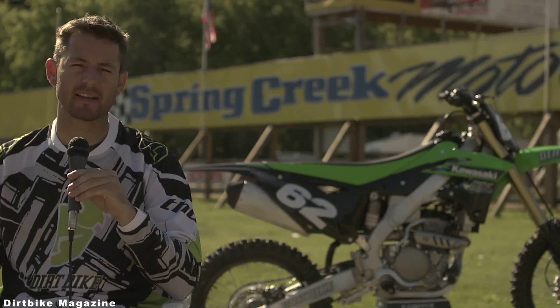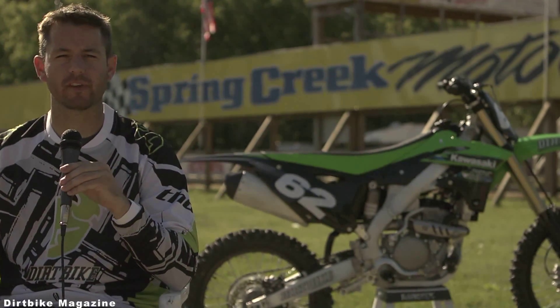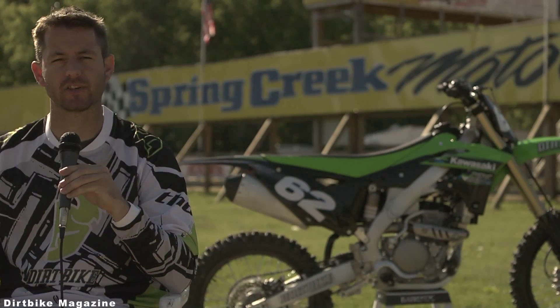Hi, this is Mark Tilley from Dirt Bike Magazine. Today we're out at the Spring Creek MX Track in Millville, Minnesota for the 2013 KX250F intro.